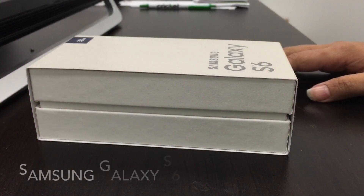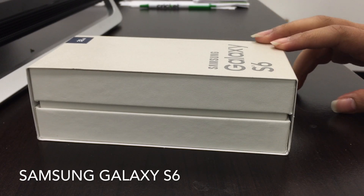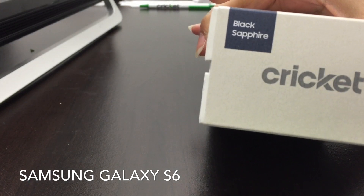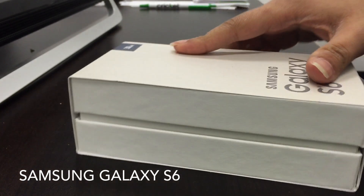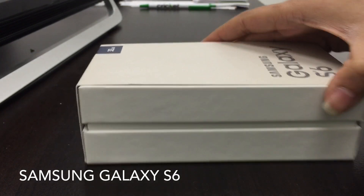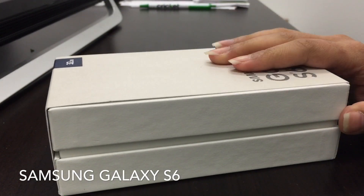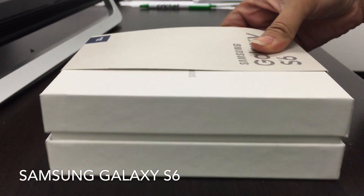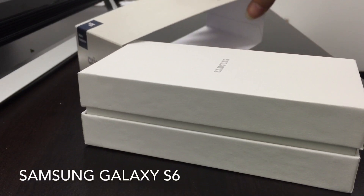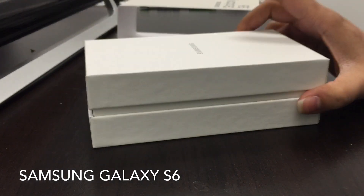Today we're reviewing the new Samsung Galaxy S6. This phone is with Cricket Wireless and it is Black Sapphire. This phone has 32 gigabytes. Samsung has changed up their packaging quite a bit from before — they made the casing a little bit smaller, and this is how the box looks.